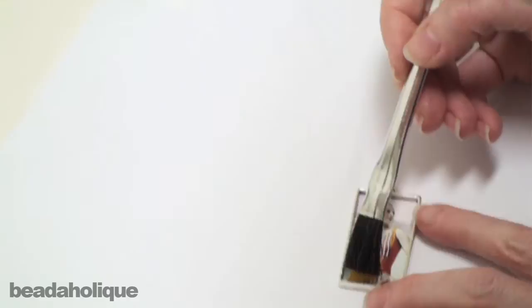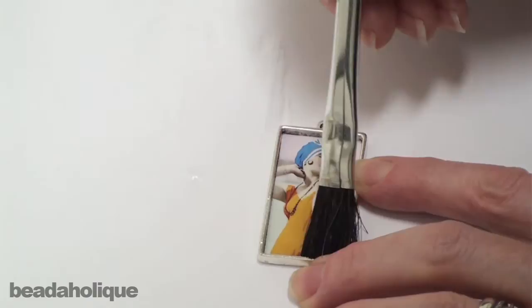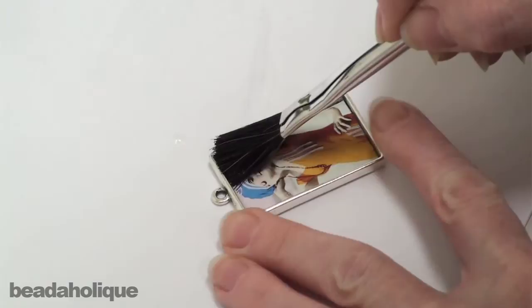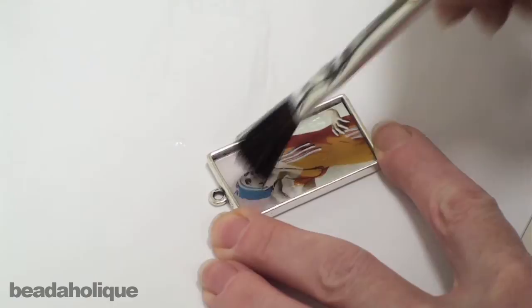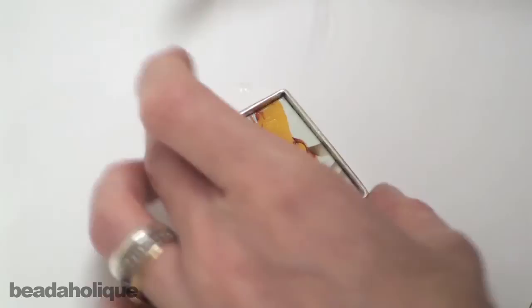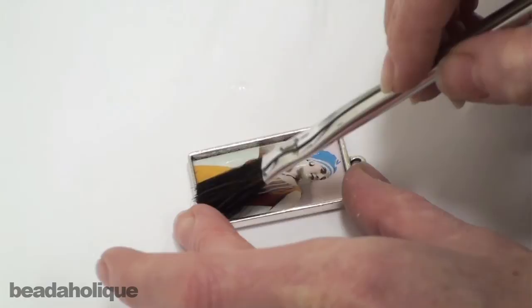I don't want to flood this image with sealant but I do want to make sure that I cover every bit of it. In particular I want to make sure I get into the corners, because the corners are notorious for giving you trouble with the resin. If you don't seal those corners it's going to seep under and into your paper and have a little bit of a dark shadow to it. If you do get streaks as you're painting your sealant on, just do a crosshatch type motion. You'll find what works best for you — a softer paint brush usually works a little bit better than a coarser one.